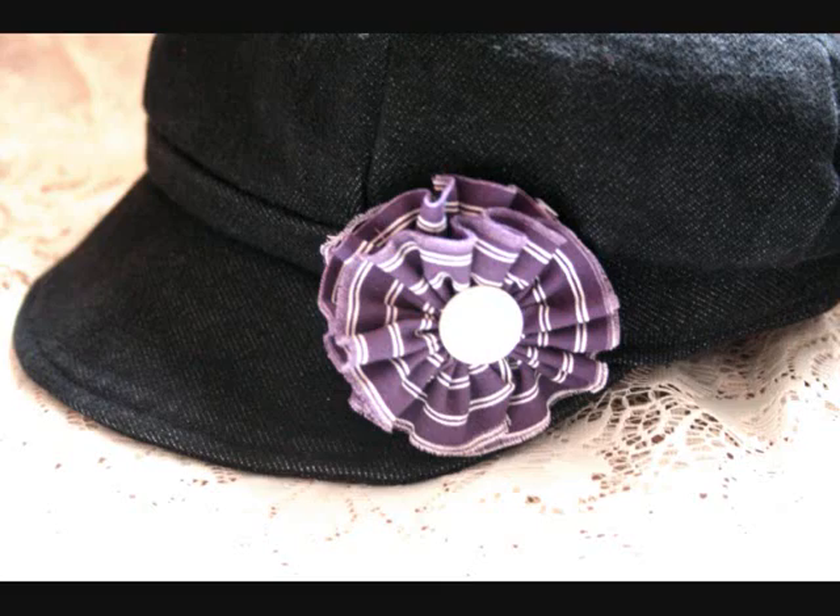I also pinned it to a hat that I made a while back and it looks really cute. I hope you've enjoyed this project. If you decide to make your own flower, let me know how you use it. I hope you have a wonderful week and I will see everyone again next Tuesday with another tutorial. Bye!